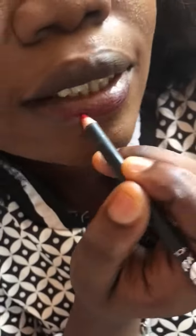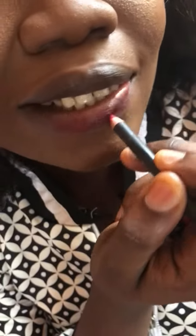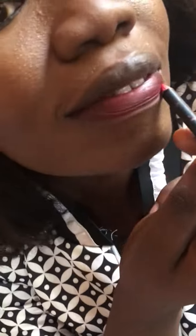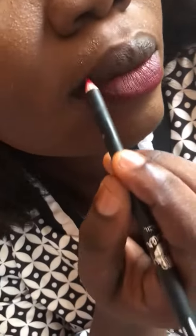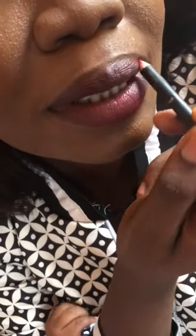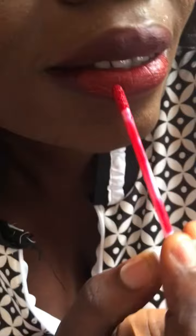I'm using Huda Beauty in a red color because I want to apply a red colored lipstick, but you can apply any other color — as far as that's the color you want to wear for the day. I'll use the lip liner to line all my lips, making sure it's everywhere. This is how it looks after lining.